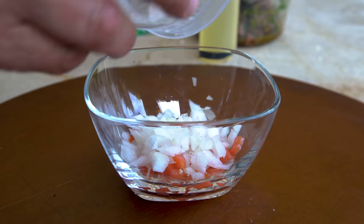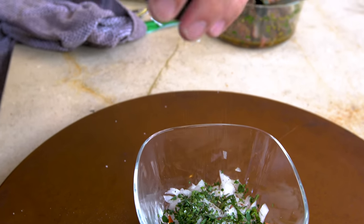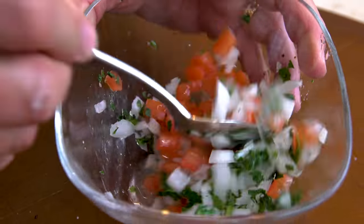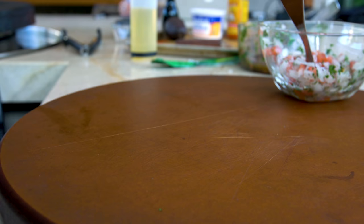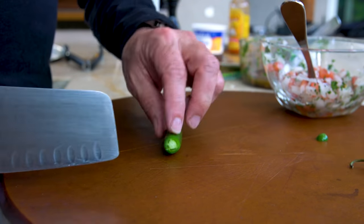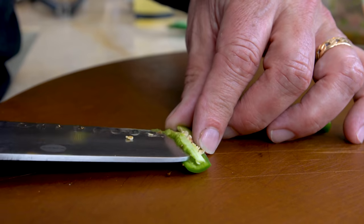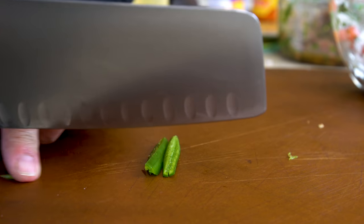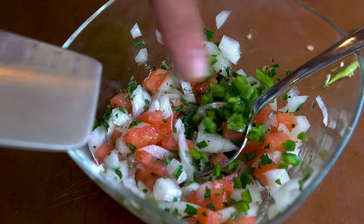So we start with some diced tomato, some diced white onion, some chopped cilantro, a tiny splash of oil, salt, pepper, and some lime juice. And we mix. I forgot something — serrano pepper. So we take our little serrano, cut off the ends, slice it down the middle. If you want the heat, you can leave all the seeds and membrane in, but I don't need too much of that, so we'll take that out, cut it in a little dice, and add it in and mix.